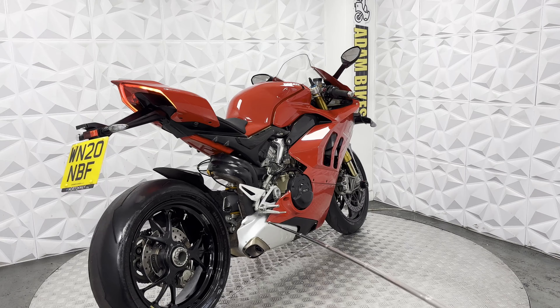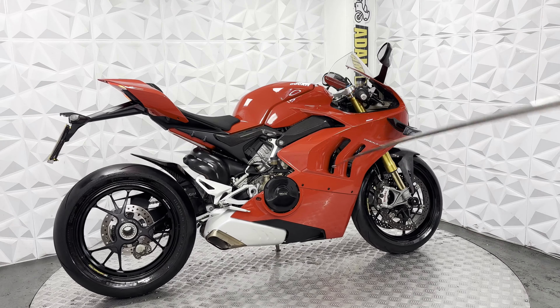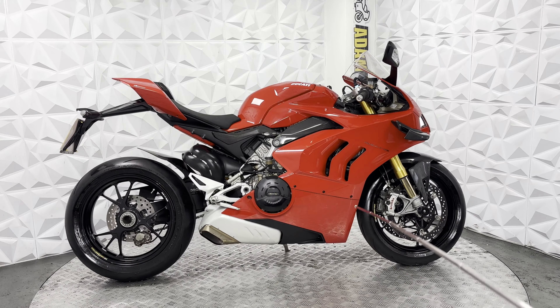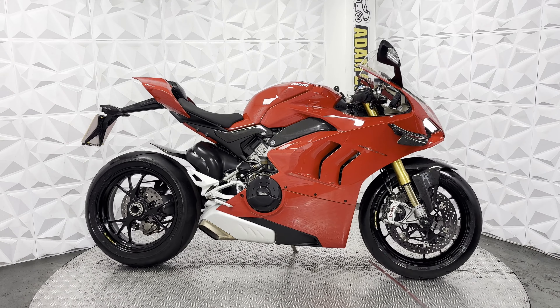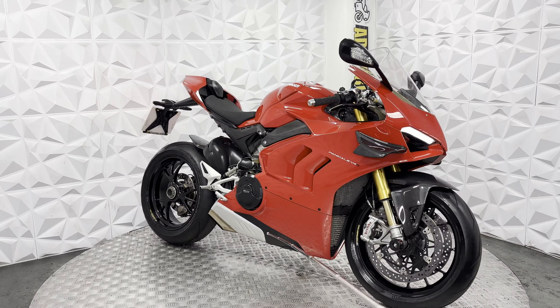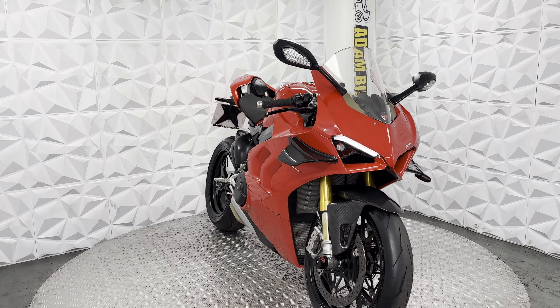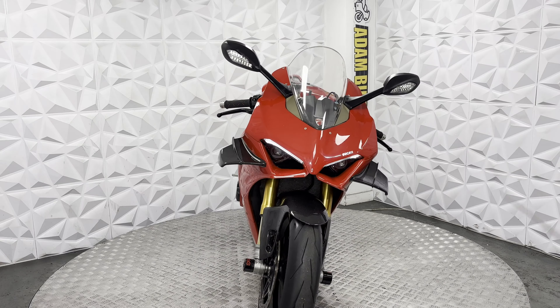Heat shields are in good condition, even the one that goes across the pipe. Engine casing is clean with a nice cover. All under here does look very neat and tidy — appears all in good condition. All the lights do work fine, no issues on them whatsoever. Clean bolts throughout the bike.